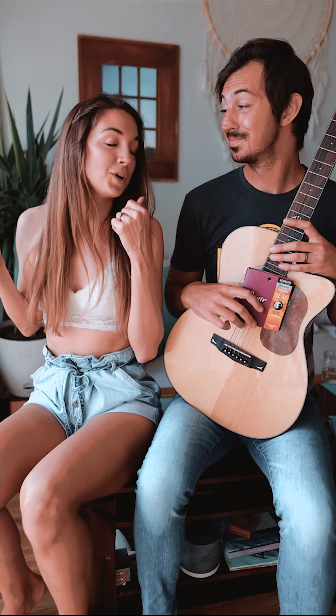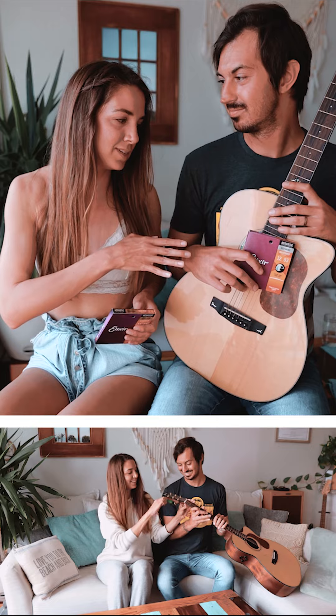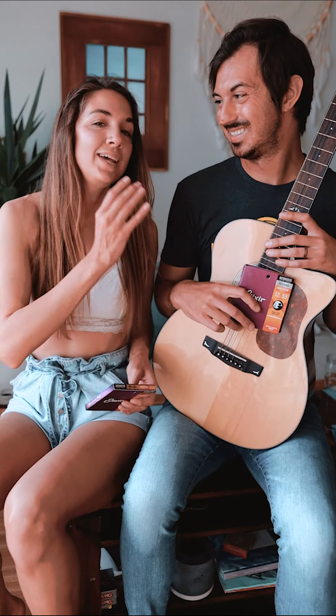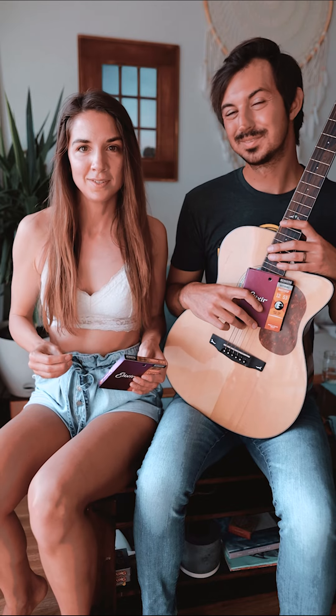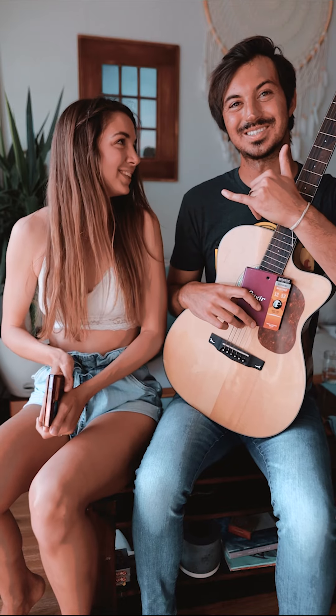Now we're going to go ahead and hop over to Cody's channel where we are going to change the strings on this dusty, surf-waxed Kort guitar. It is an amazing guitar and I can't wait for you guys to hear how it sounds. We will see you over there.